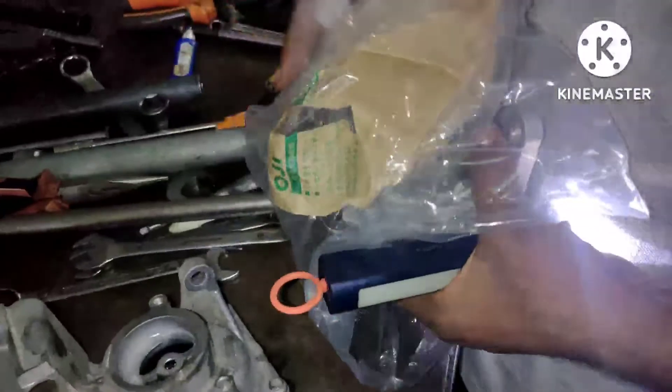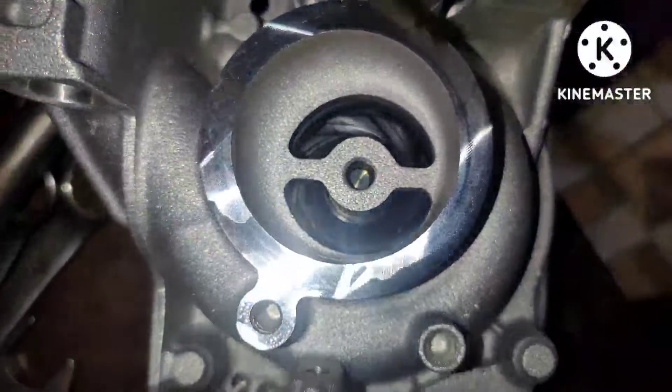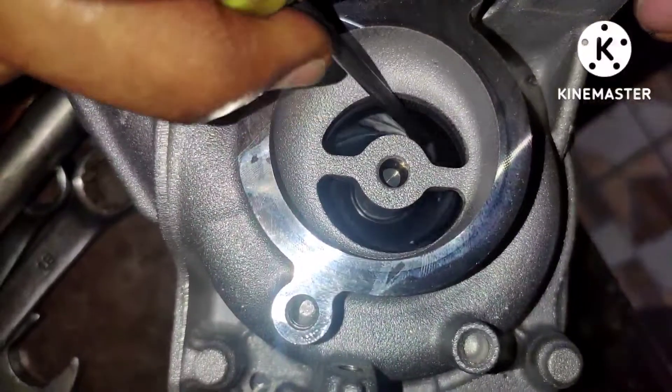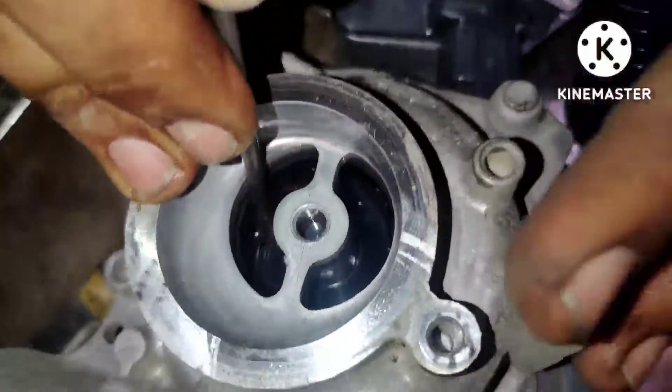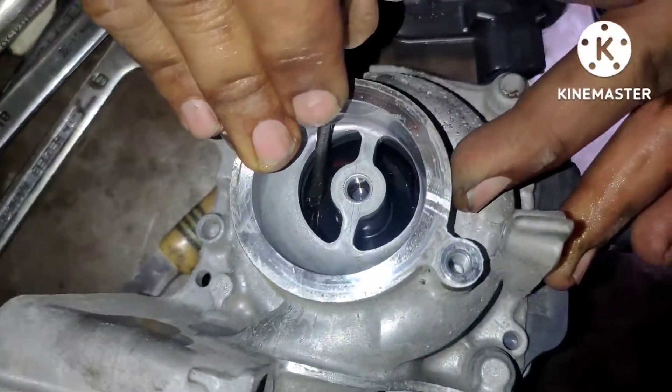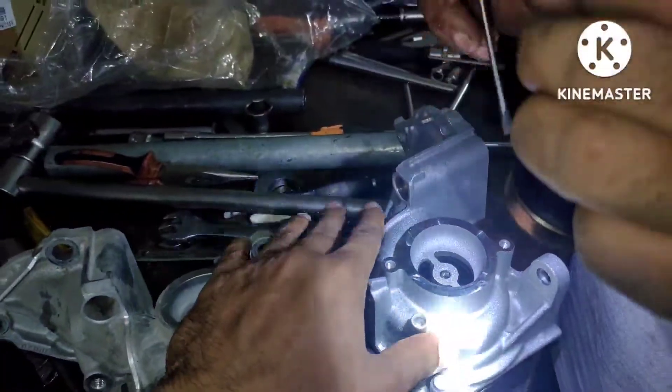Let's check the propeller on the new water pump. On the new water pump you can see the propeller rotates easily, but on the old one the propeller is unable to rotate, which means the code is confirmed — the water pump has been stuck.